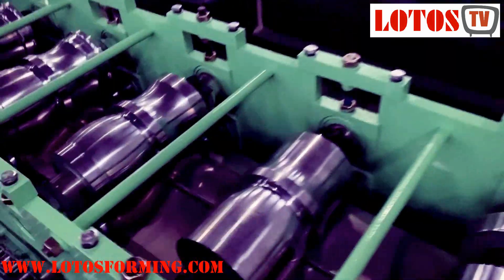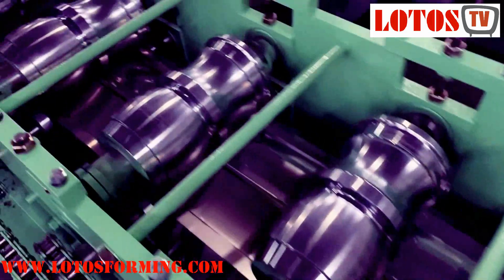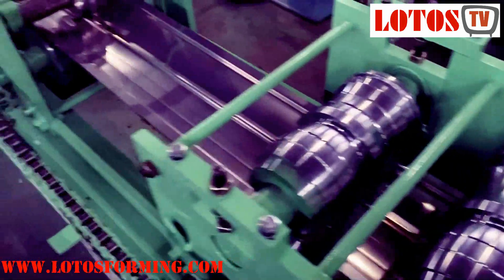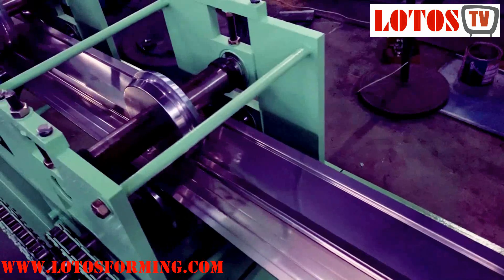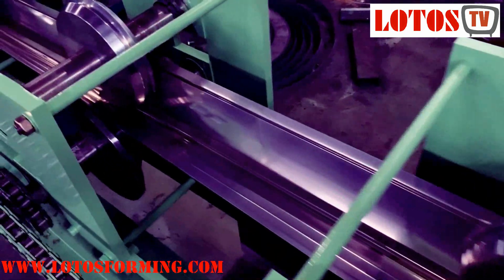With cheap cost, we still recommend the customer use a gearbox, with heavy duty custom rollers and a welder structure. You can compare this line with our previous video which we already uploaded to our system.